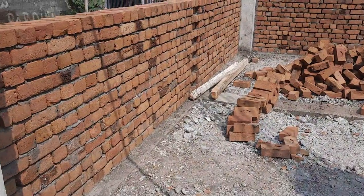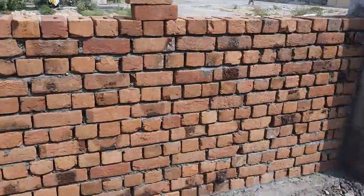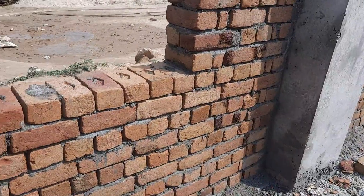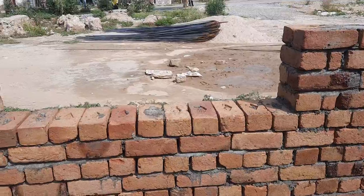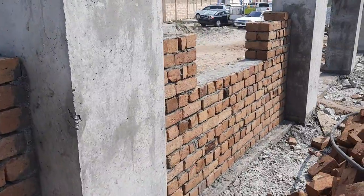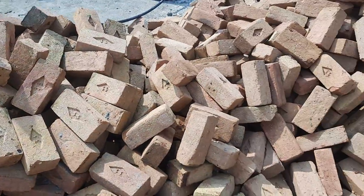The size of the column is 15 by 15 inches. Now let me guide you for the size of the window. You can see the width of this window is 4 feet and the depth is 6 feet. The bricks used here are first class bricks.